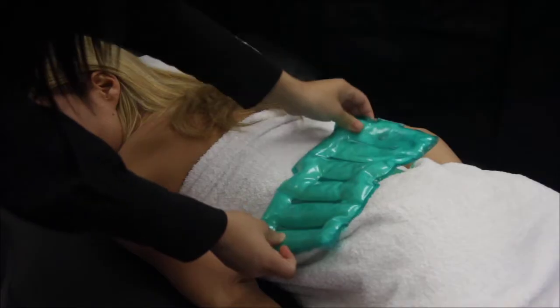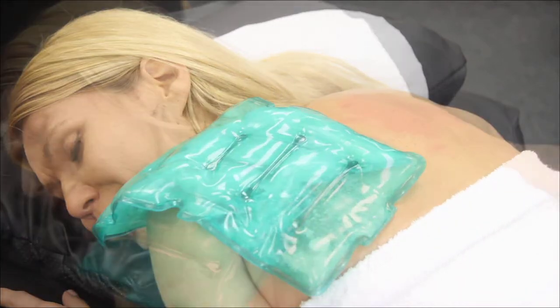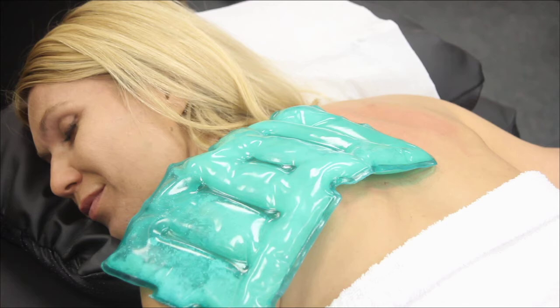Compress the pad on the area where there's pain. The pad can reach up to 100 degrees Fahrenheit in heat. Note that as the pad cools down, the liquid will slowly harden into solid wax.